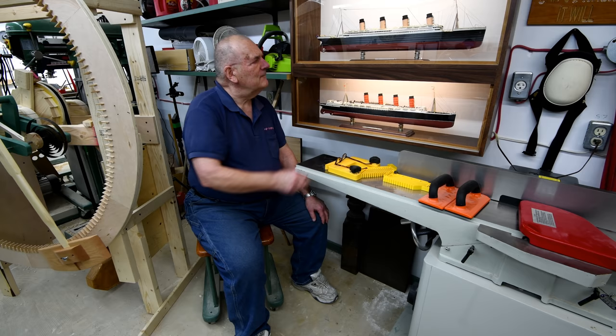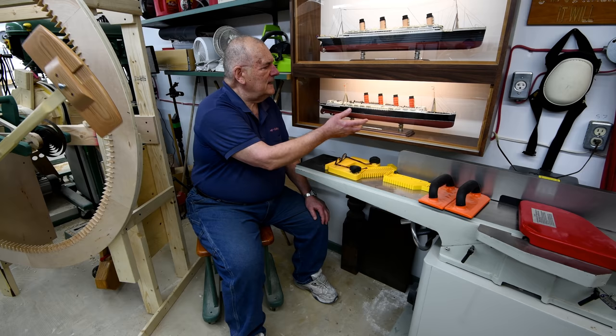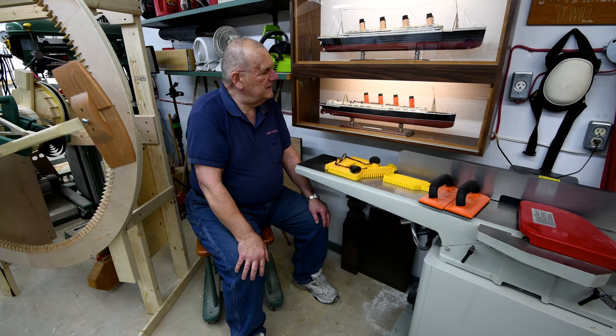Now the Titanic — I took a lot more time on that. I just took more time and did a little bit more painting. The Lusitania I used the color of the plastic as-is. For instance, the black on the hull — on both of these, that's the black plastic. I never bothered to paint it. I should have, but it looks pretty good.